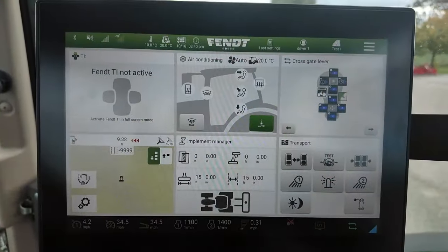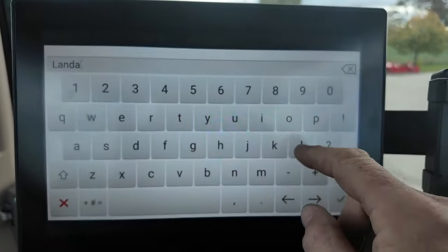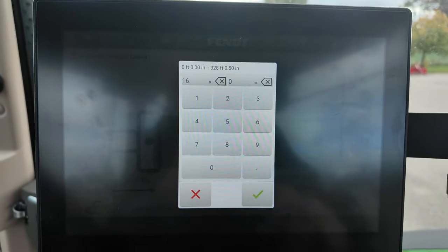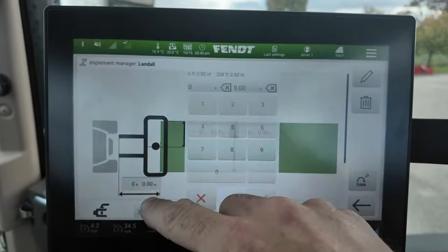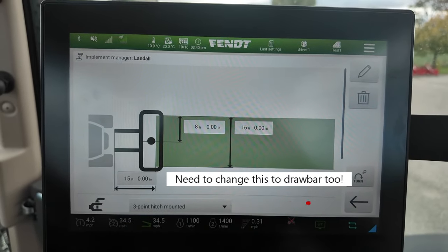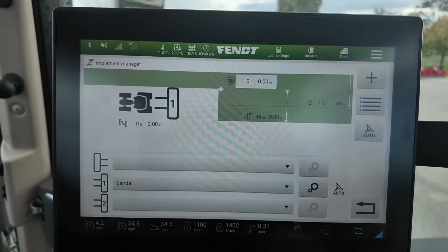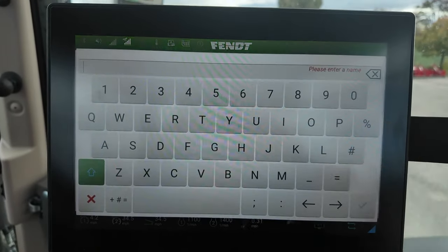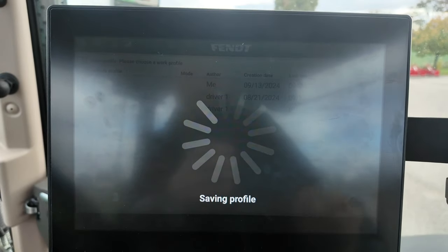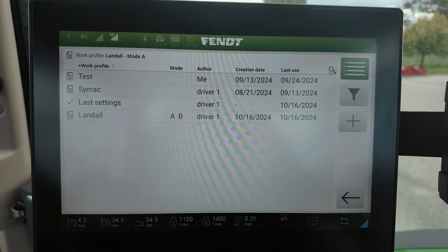To get the 1038 set up for the ripper that we did with the Landall, go to implement manager, add a new unit, select Landall, then put in your measurements. It's 16 feet exactly, zero inches, which gives a half-width of eight feet. We're 15 feet from the front to the back where the implement actually starts to work. If you want to put an overlap in, that would be done there as well. We went to last settings, added a new entry named for the Landall, so all the hydraulic settings will be stored under that name and we can return to all those settings without having to redo them.